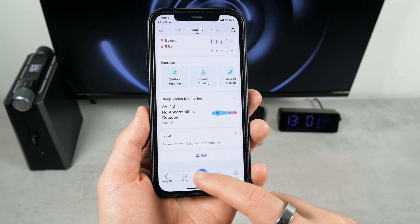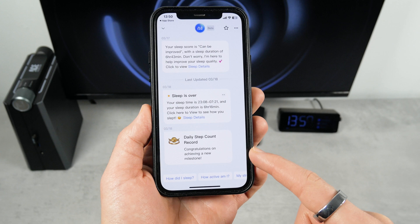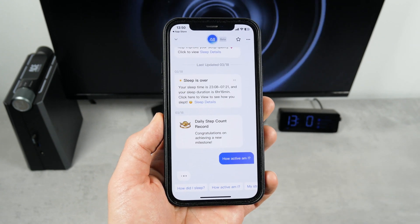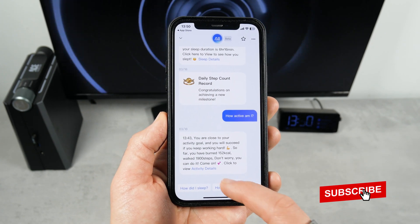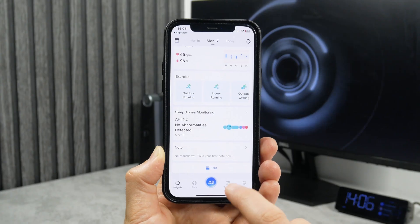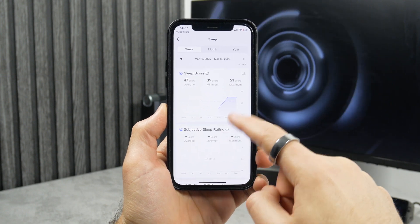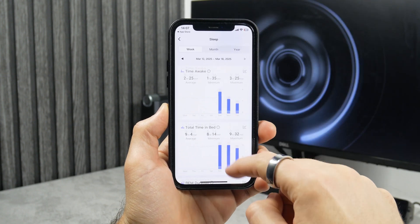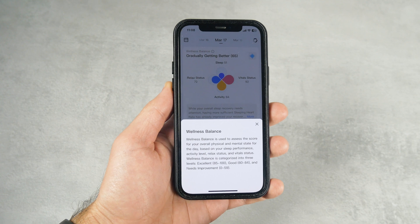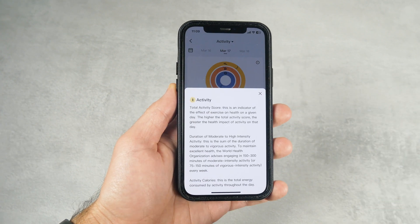The app also has an AI assistant that will tell you about sleep, activity, stress, and more. On the trends tab, we can see historical data for the last seven days. I really like this app because it is very intuitive. You can click on the exclamation mark on each metric and read more about it.